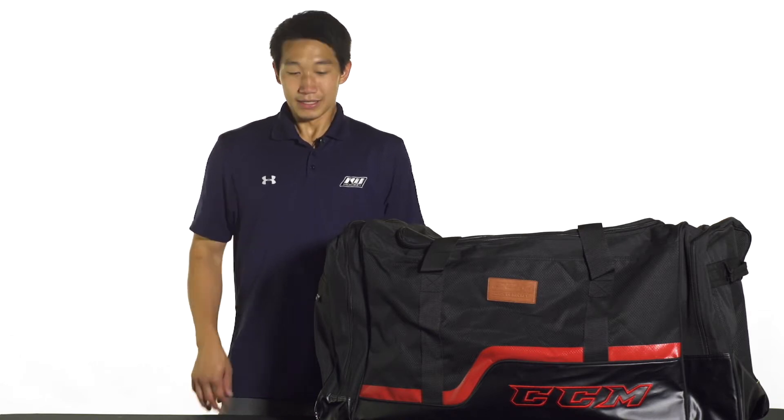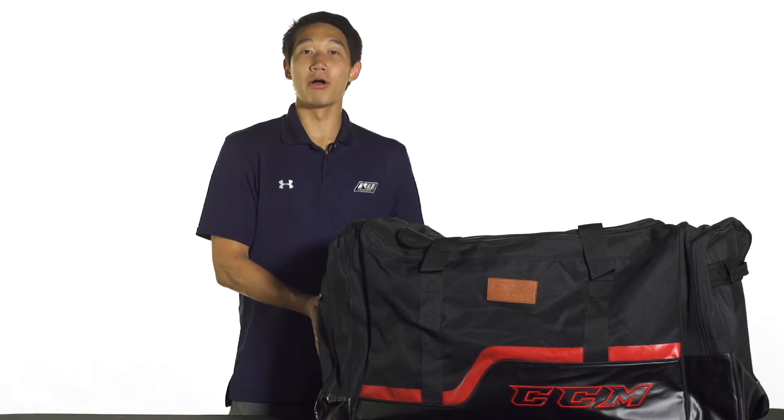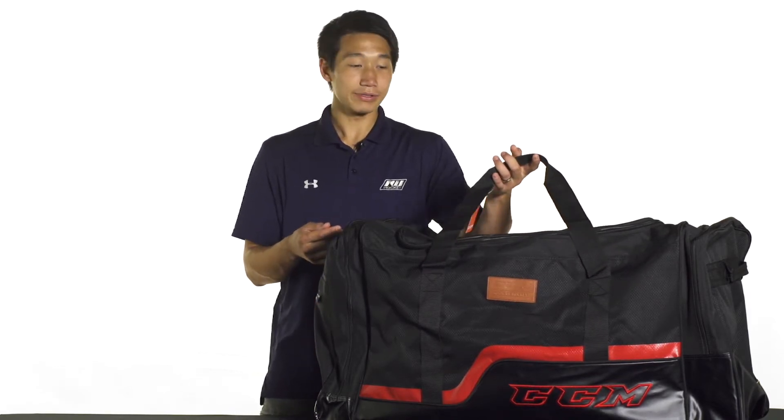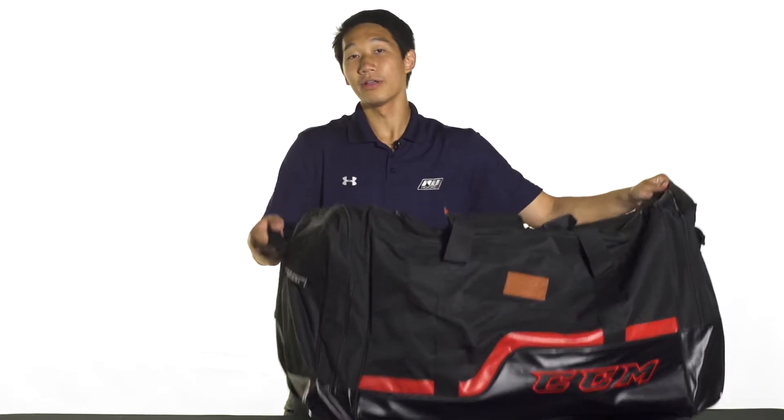Hey guys, this is Chris from Idea of Hockey, and today we're taking a quick look at the CCM 250 Deluxe Hockey Bag. This is going to feature a 600 denier ripstop polyester for lightweight durability. We also have webbed reinforced carry handles and end handles as well for easy loading and unloading out of the car.